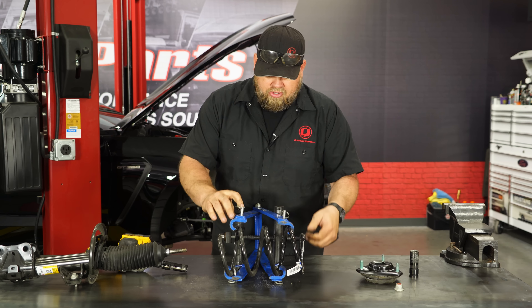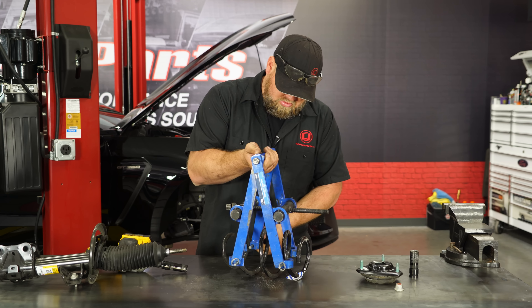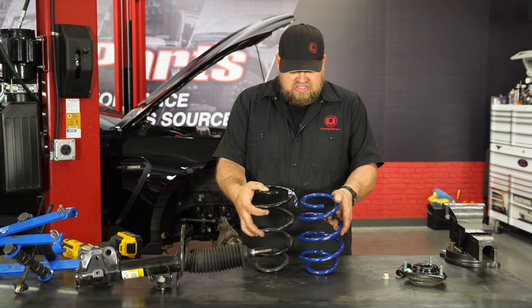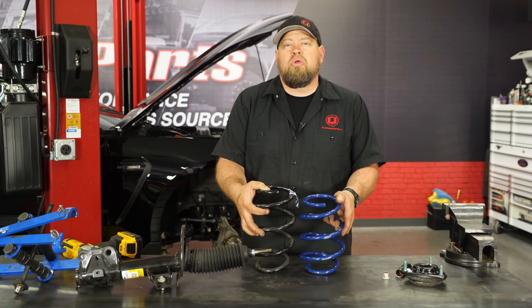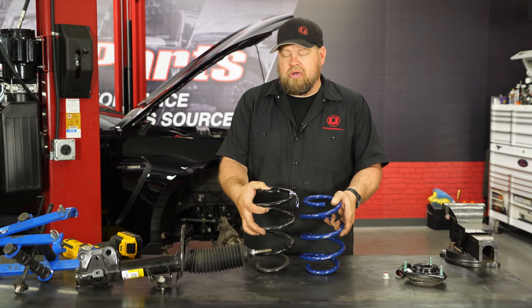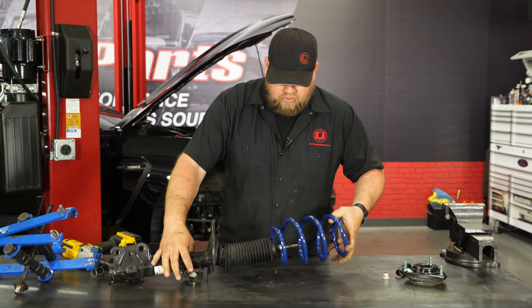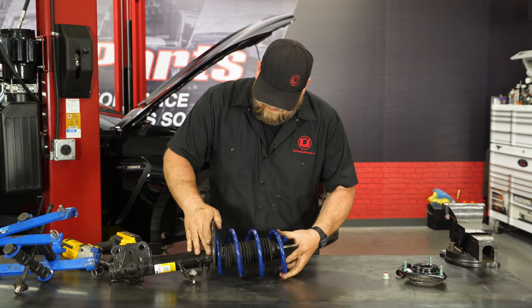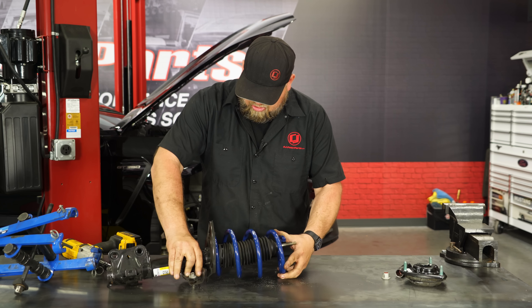Remove the factory spring. Here you can see the difference between our Ford Performance spring and our factory spring — this is quite a bit lower. The reason the car only lowers three quarters of an inch is the front is going to be a lot firmer than the factory spring. With the new spring, because it's lower, we've actually found these cars usually don't even need to compress it. Make sure it's seated properly down there.